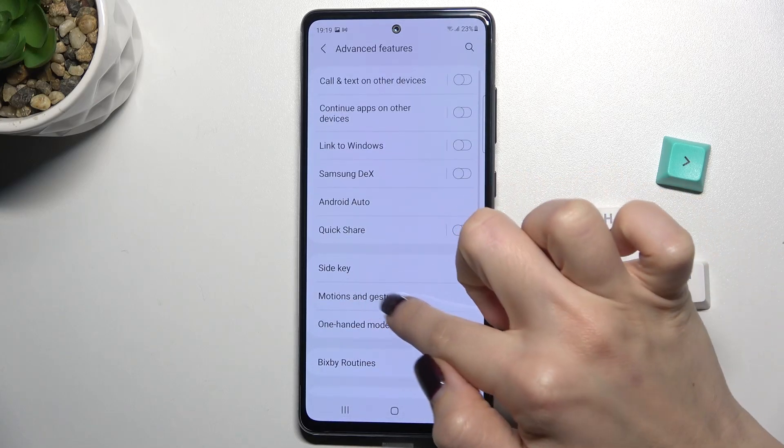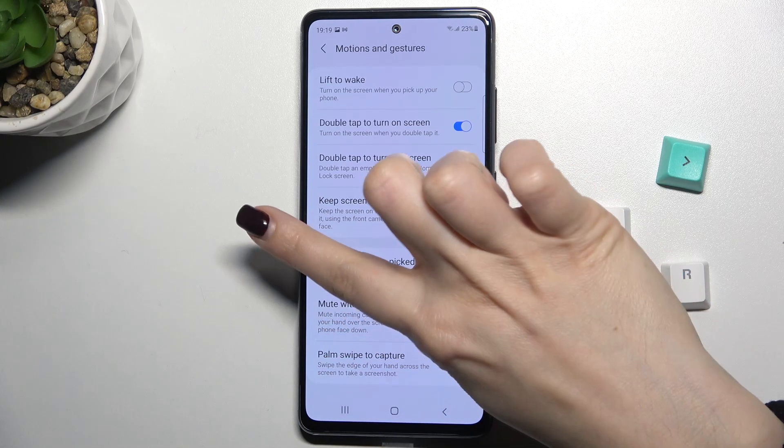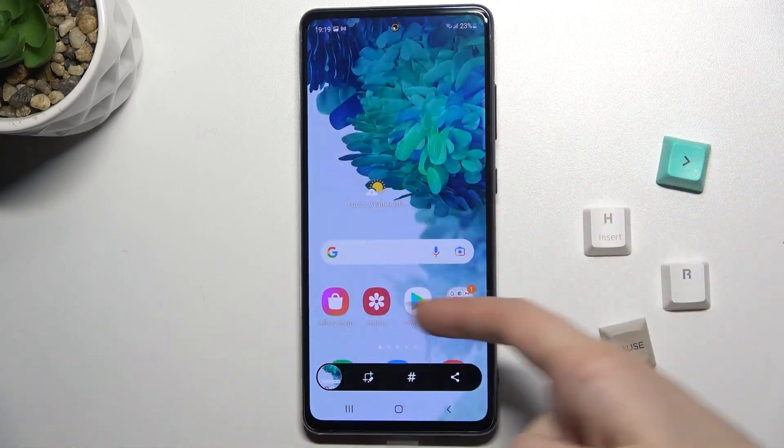Go to the Motions and Gestures section, and here we have the Palm Swipe to Capture switcher — it's turned off. To turn it on, just tap once on the switcher. Now if you swipe your finger across the screen, you can take a screenshot this way.